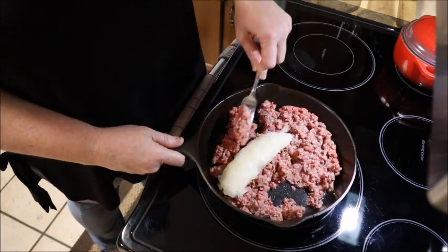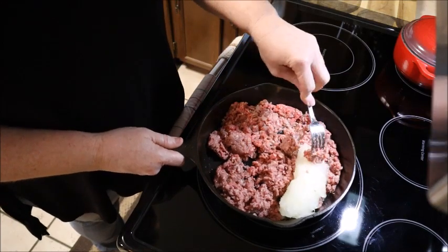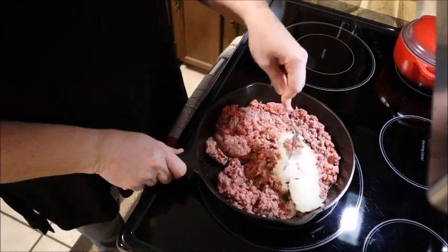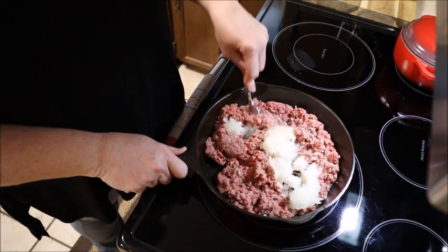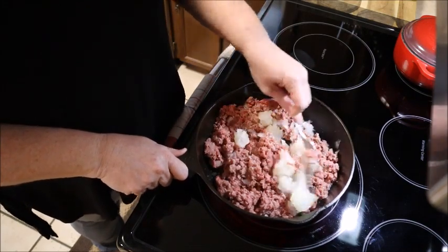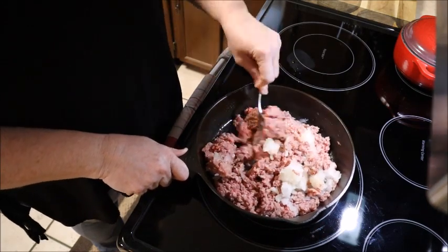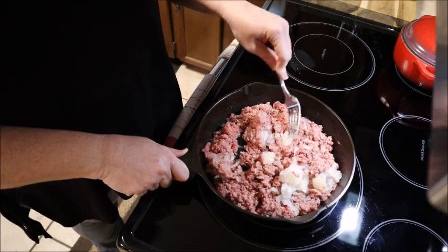I've had a couple people ask me how I get my hot dog chili so fine — well, this is how I do it. My onions are still a little frozen but as this hamburger cooks they'll thaw out. We're going to let this cook and then I'll come back and show you the ingredients that I add to make it my hot dog chili.